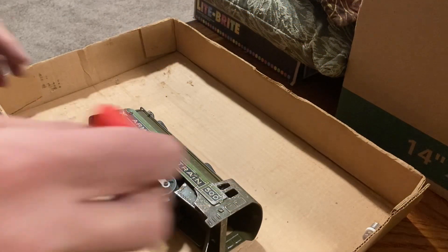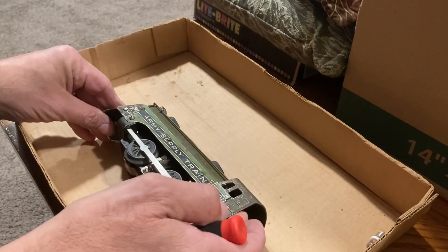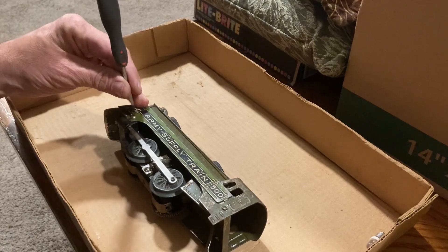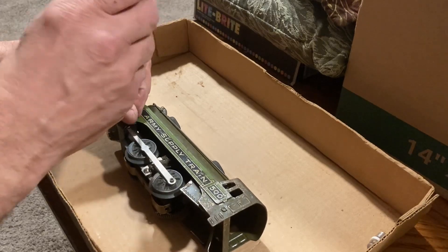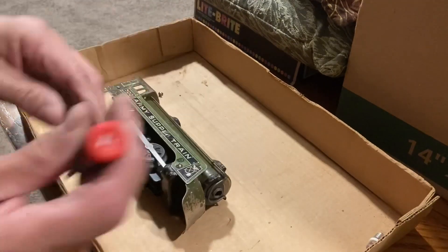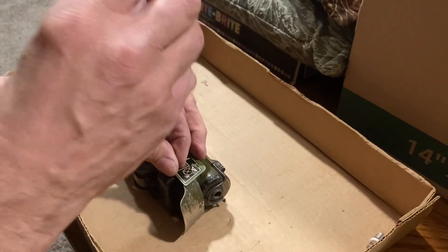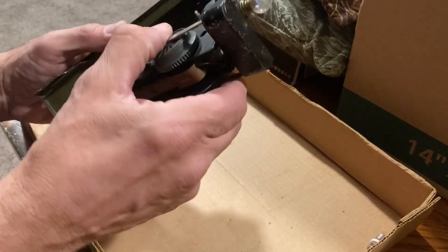So here we are with the Marx Army Supply Train number 500. I'm going to take it apart, give it a quick cleaning on the works, a little oil, a little lube, and replace the headlight on it. I would suggest doing this to any of the old Marx that you pick up. First thing to do, take the motor out, make sure it's got oil and lube and any cleanup that it might need.